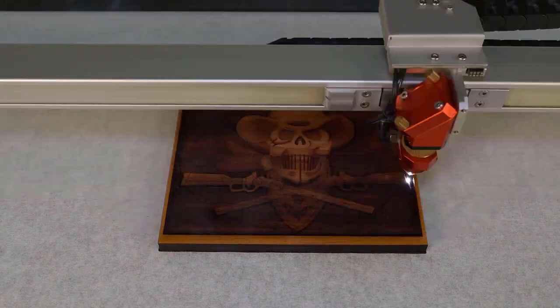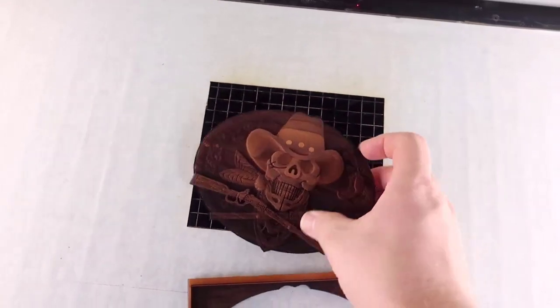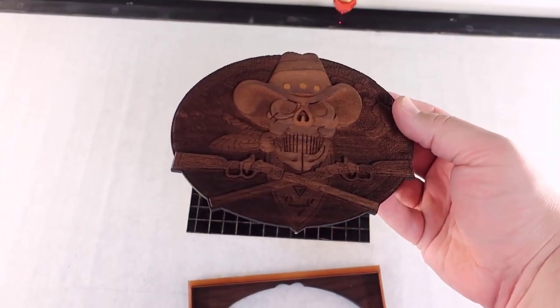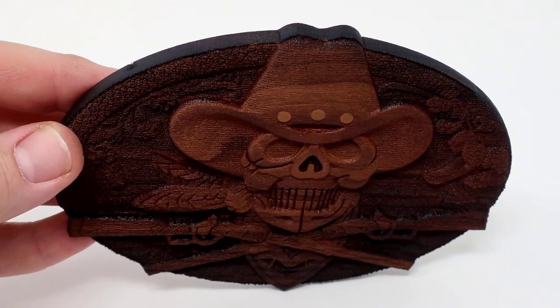The issue is that when the laser engraves depth like this, residue forms onto the surface from the engraving process. That residue can be scrubbed off with a brush and water to remove the residue, but the moisture will actually cause the wood to quickly warp.